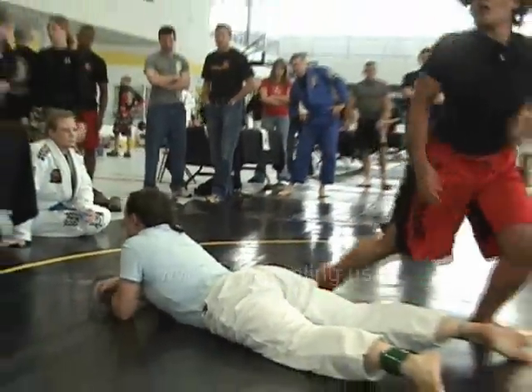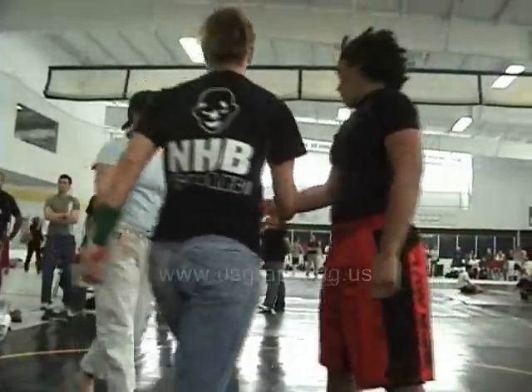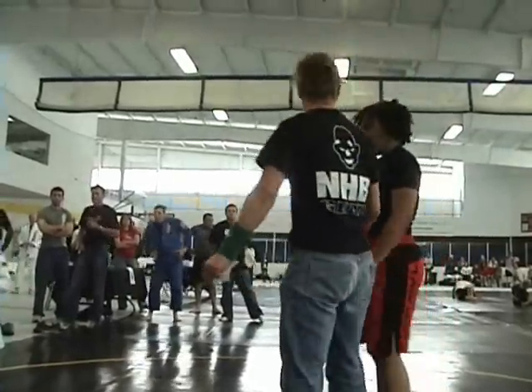Tap. Matt Almore, please check in at mat 1. Matt Almore.